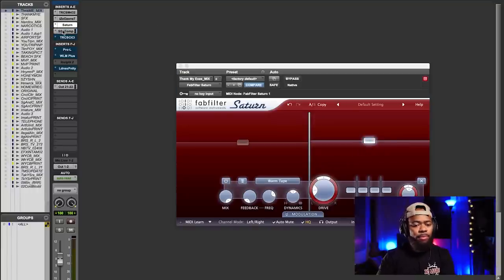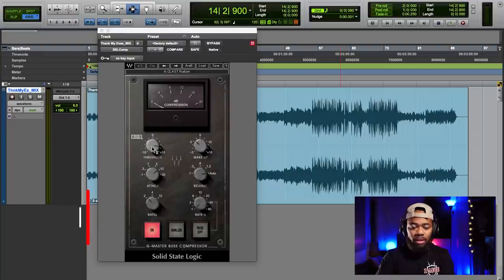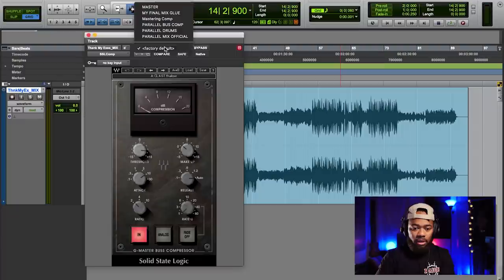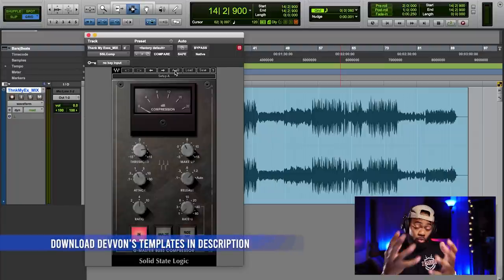Now let's move on to compression. I'm going to use a very popular bus compressor — the SSL compressor. Long story short, what I'm trying to do with the compressor is get a little bit of glue — make the mix feel more concise, control what's poking out, make it feel like it fits together. Control some of that vocal, control the kick, and bring them closer to the actual music. When it comes to my masters I typically do at most two dB of compression at this stage. The compressor is very important — it helps glue the mix together.